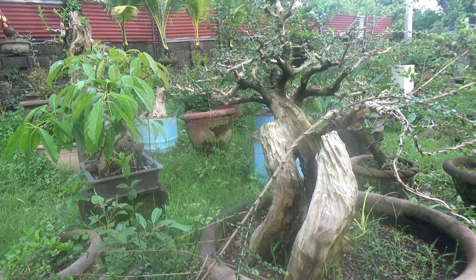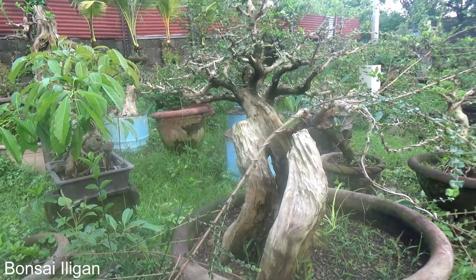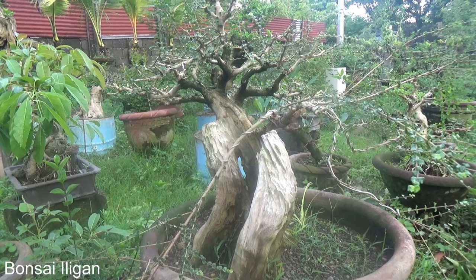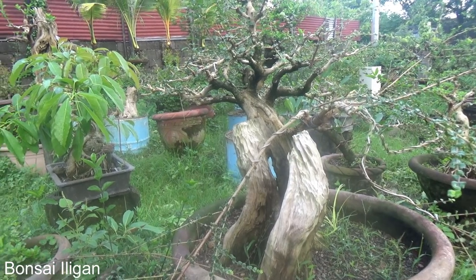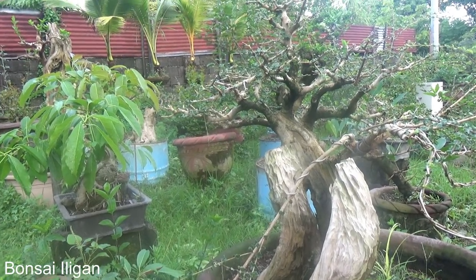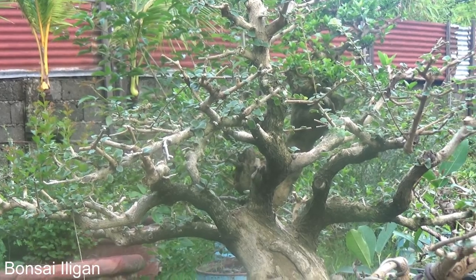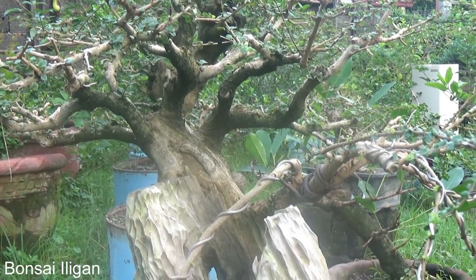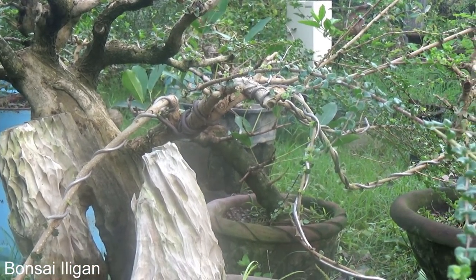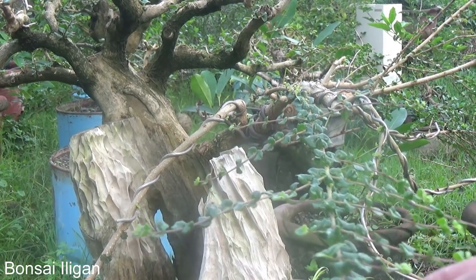Okay, here is one tree we call 'surut surut' in the local language, but I don't really know the botanical name yet. This has very fine leaves and is a very slow grower. So that's what I worked on yesterday — didn't film it though. But this is how large the ribs could be, only this large.